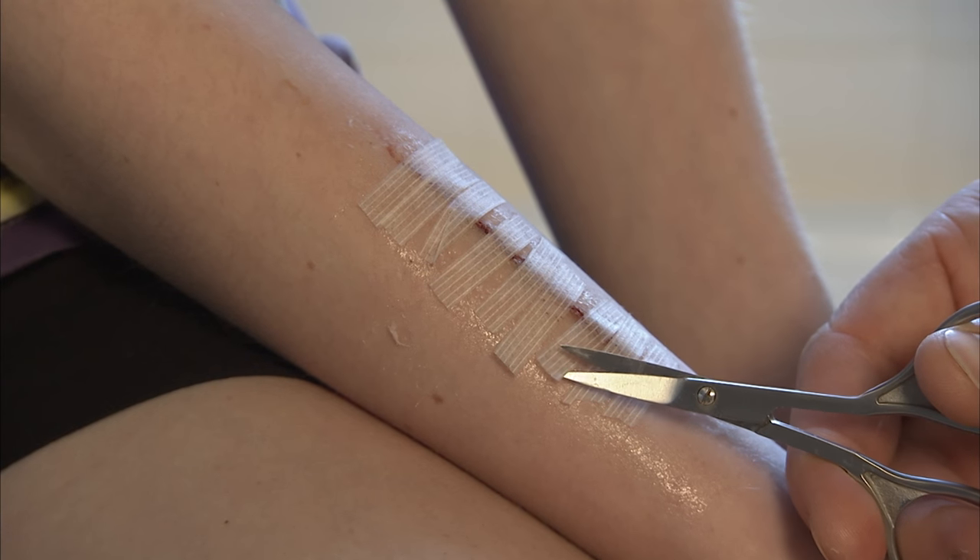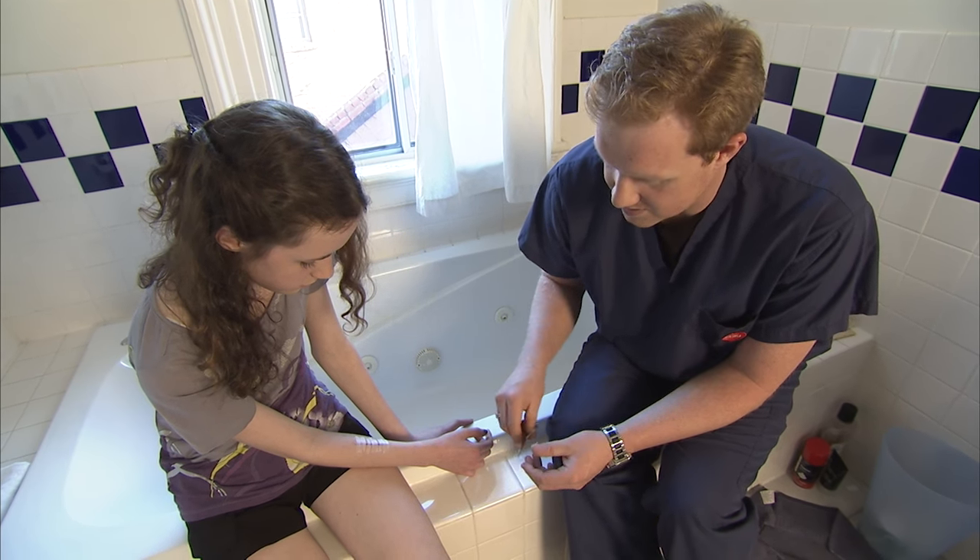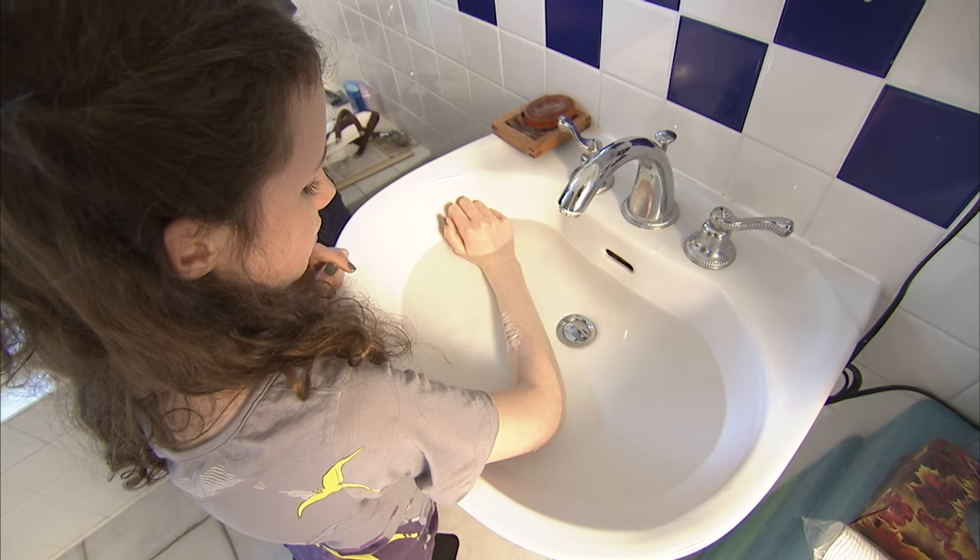If your child's wound was treated with adhesive strips, trim off the edges of the strips as they separate from the skin over time. If the strips are still in place after seven days, remove them at home by soaking the areas in water.